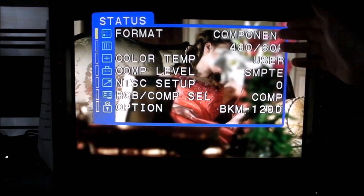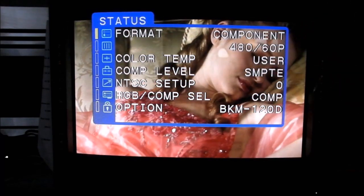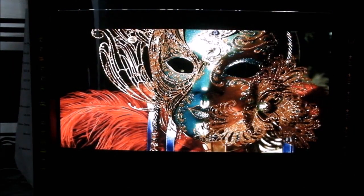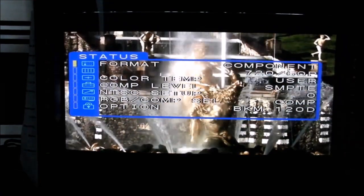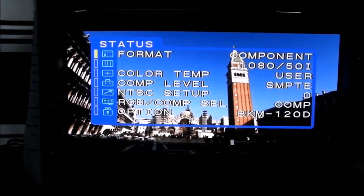We'll do a quick demonstration of 480p, 720p and 1080i just to show that it works. The media player is now set at 480p with a 60Hz refresh rate — you can verify in the menu screen that the format is component video, 480 at 60 fields per second progressive scan. Now switching to 720p at 60Hz — the monitor at these resolutions goes into widescreen mode so you'll get letterbox bars at the top and bottom, which is perfectly normal. Next, 1080i — now we're in 1080i at 50Hz. As you can see: component 1080 50i.